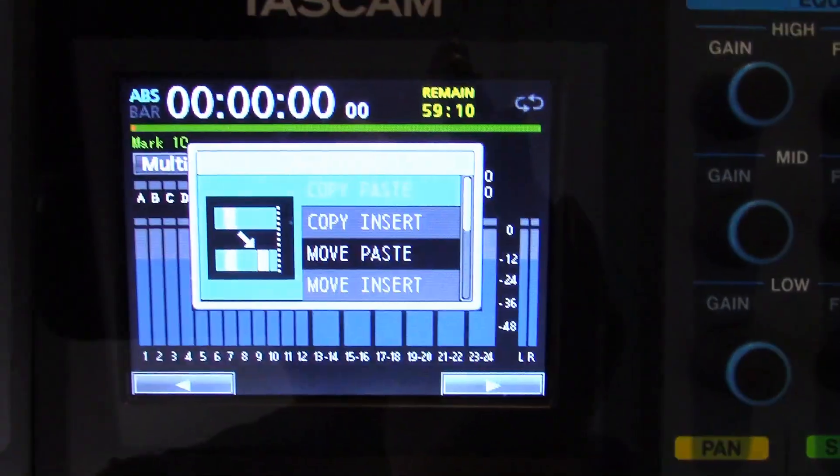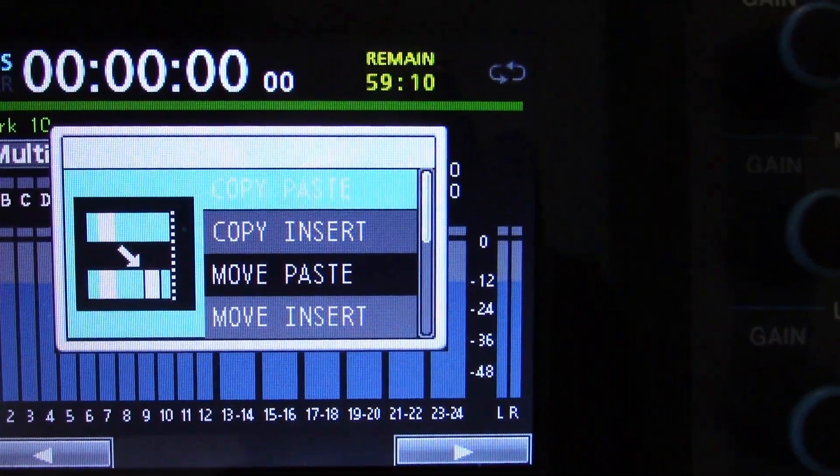Welcome to PowerCode Music. In this video we're going to talk about the Tascam DP24 Digital Portastudio's track editing functionality. Now let's start with an overview of the DP24's track editing functions.